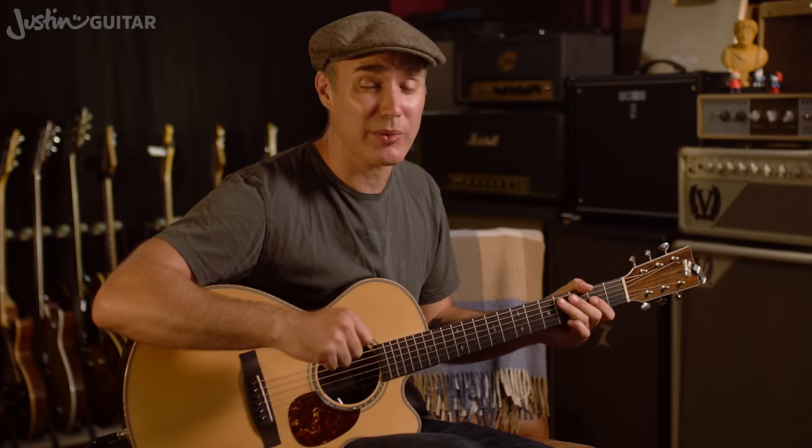Regular 12-bar blues. You can do quick change, and you can do slow change, but we're going to start with the standard one.